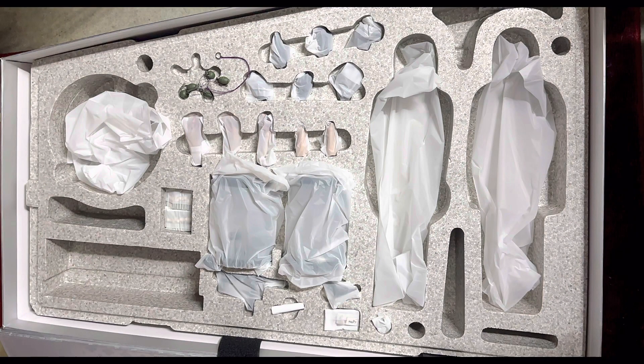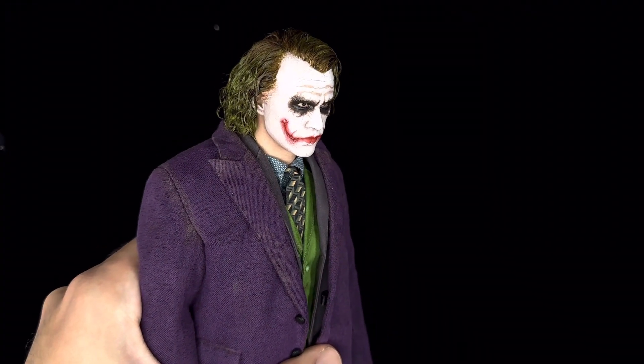Since this is a full-on review, I'm not going to be showing how the figures came in the box, the head sculpts, and all the other goodies — I wanted to focus more on the figure itself. I have an unboxing and reaction in my previous video, so if you're interested in seeing how it looks inside the actual packaging, make sure to check that one out. I'll put a link on the top right and also in the description.